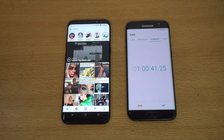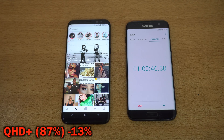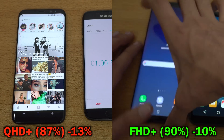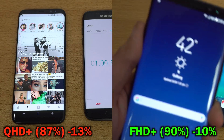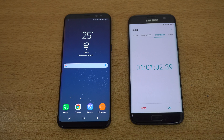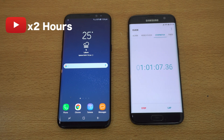60 minutes are done. The Galaxy S8 Plus on Quad HD is down to 87%, and the Full HD version is down to 90%, so there's about a 3% gap. We're moving on to the second stage, which is a two-hour YouTube video playback.